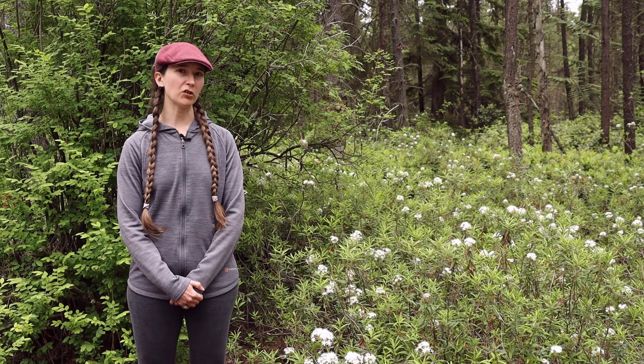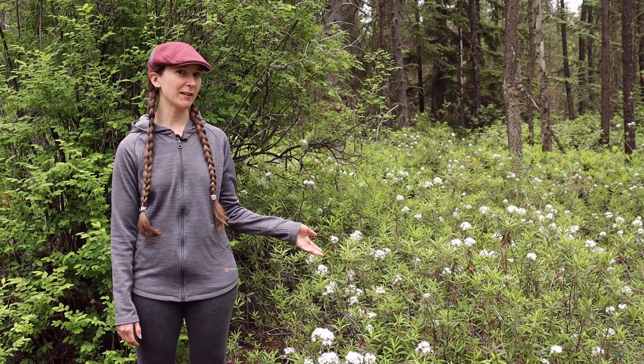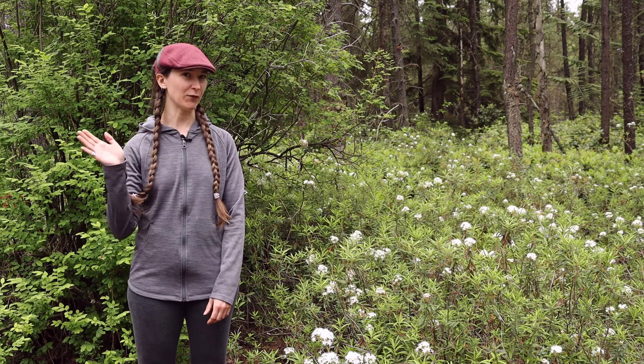So that's a little bit about our featured plant of the day, Rhododendron groenlandicum, Labrador tea. Let's thank the Labrador tea for its time, and see you next time on Interviews with Plants. Thank you.